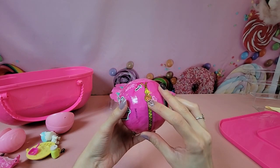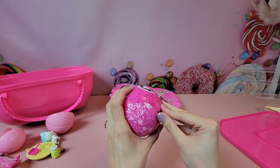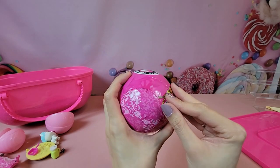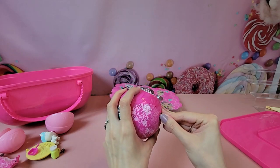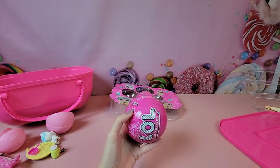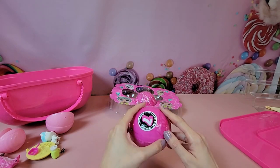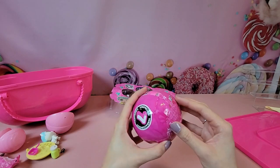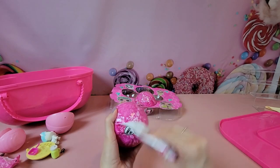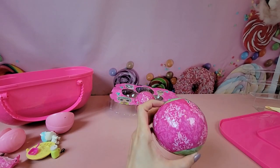We'll put her off to the side and work on the brother next. We've got a basketball on the zipper on this one. The brother was actually first released in the Boys Series One and re-released with the big sister in the Color Change Surprise 'Me and Bro' set.